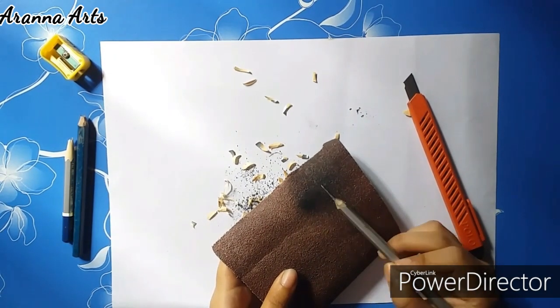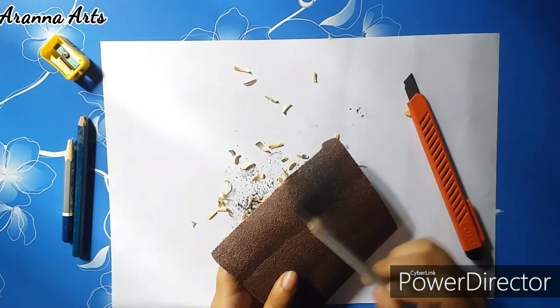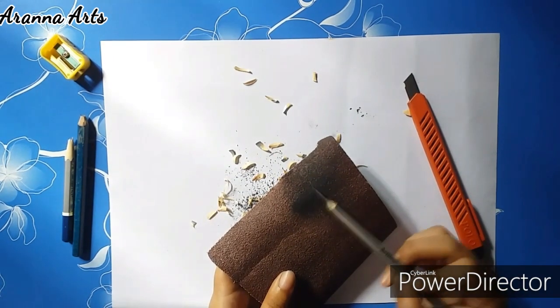I think it's better to use the sandpaper. Also, if you are using the sandpaper you are getting the graphite powder, which you can use in your drawings too.